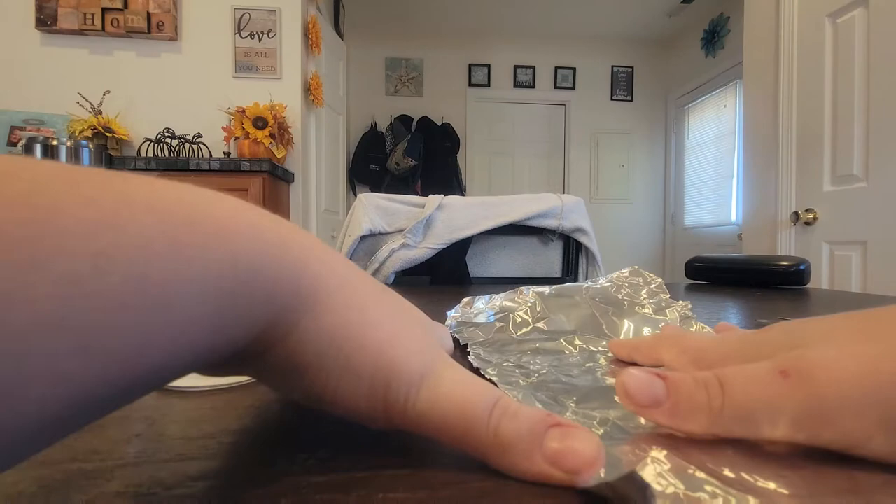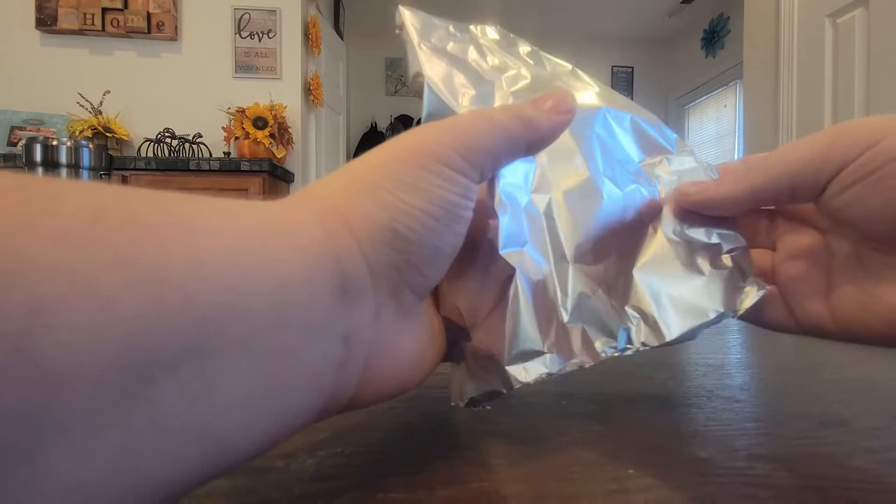Then what you're going to do is fold it like this. So when you fold things like that, you're going to fold it — like I just did. And then you're going to fold it again.